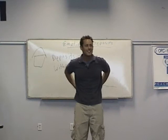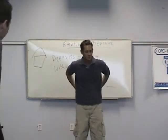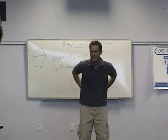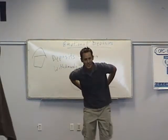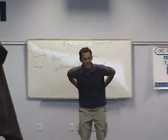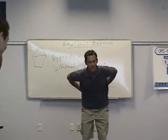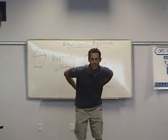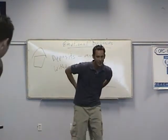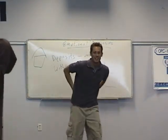Our knees are done. Now we're going to do our lower back. Everybody rub your lower back like this — feet about shoulder-width apart — and we're going to rotate like this. If you want, go back on your heels and up on your toes.